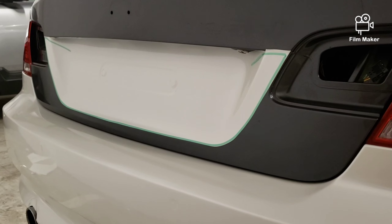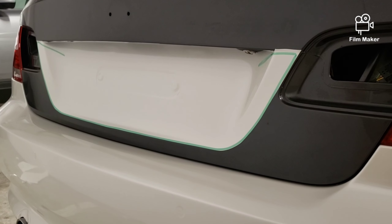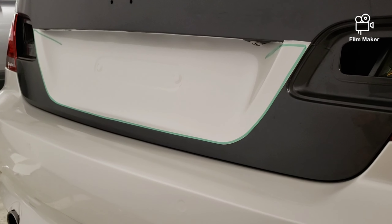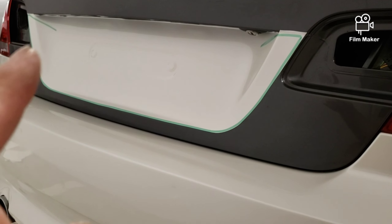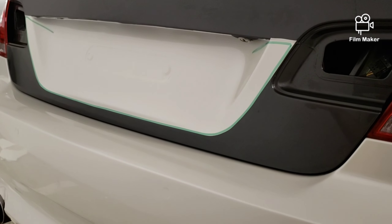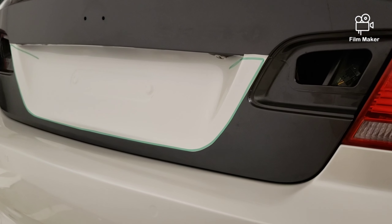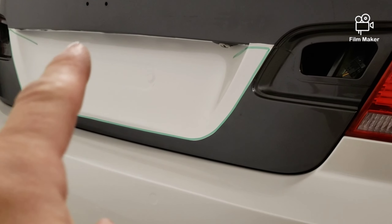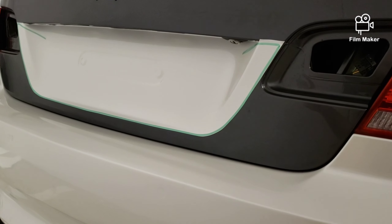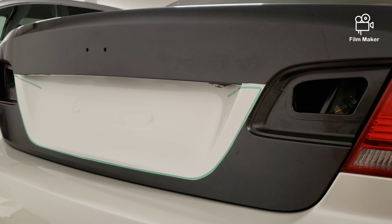I'm hoping this is gonna work. The inlay is down in place and I put the knifeless tape on the inner edge around the perimeter of the inlay. Now I wrap the entire trunk, feed it in a little bit over the edge, then put a hole here and grab the knifeless tape all the way around — and we'll see if I get a nice finish or have to rip it all off.